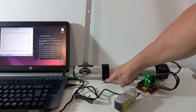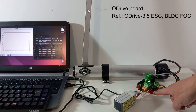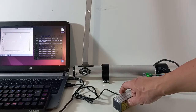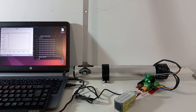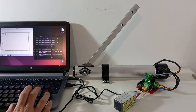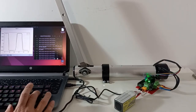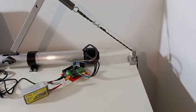For testing the leg we have fixed it to a table. The motor power cable is connected and we set the angular speed for testing. To measure the maximum force we have connected the link to a spring and a counterweight.